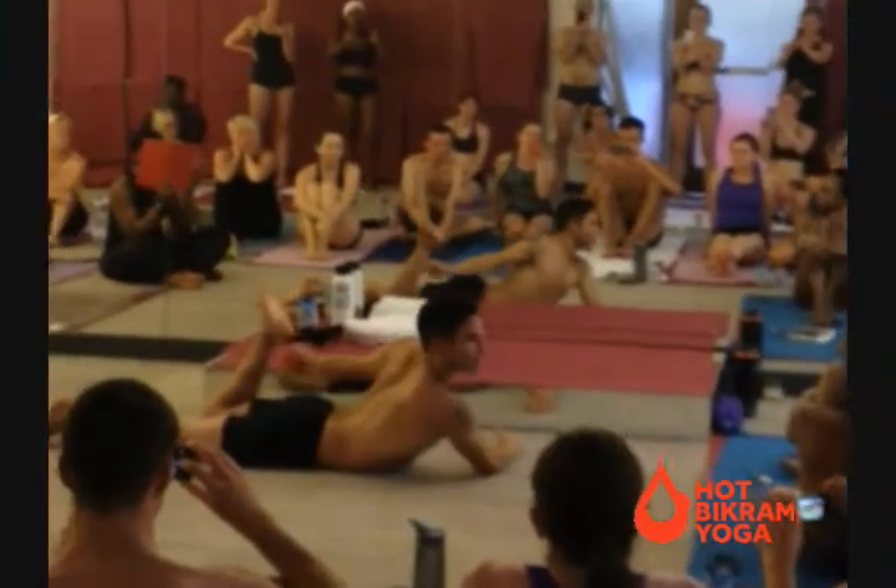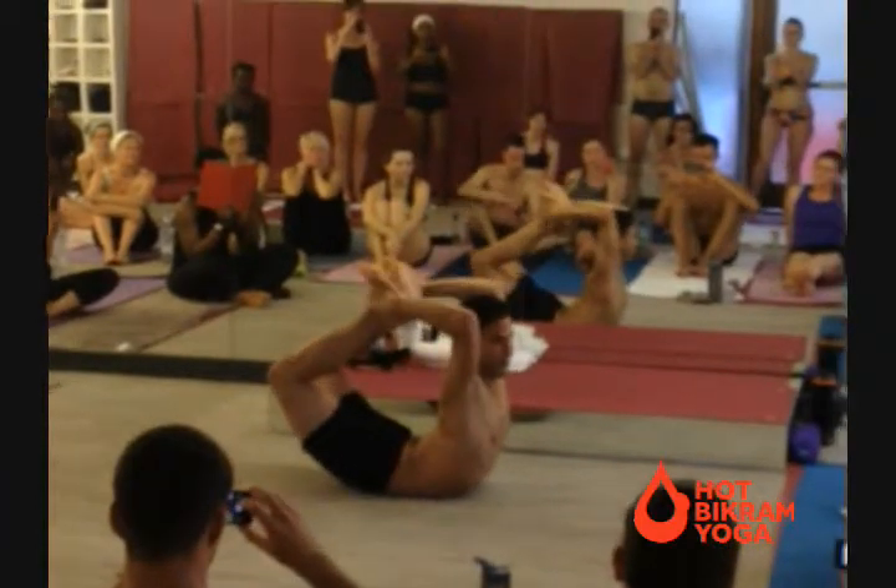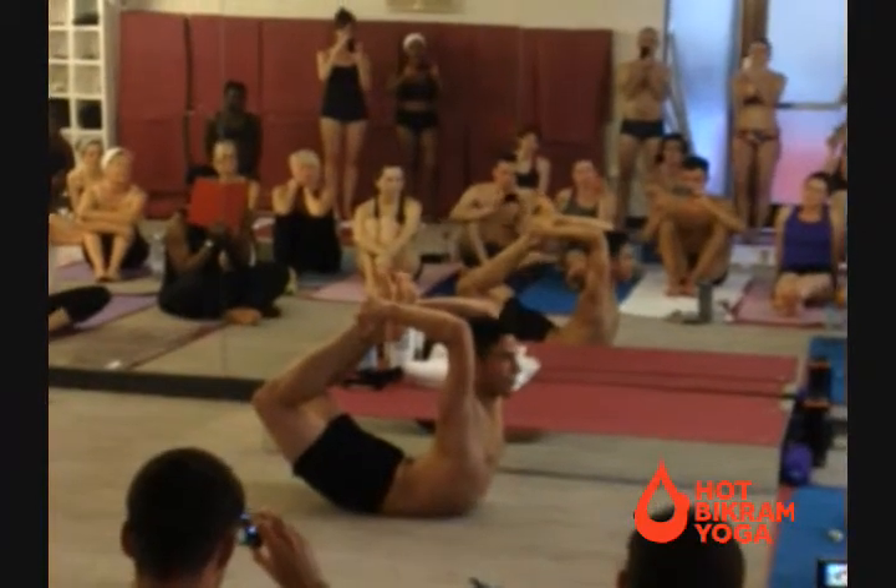Bow pose. Like we practice in the regular class, but this is the full expression — we call it full bow pose. So this is what you'll work up to one day in the bow posture.